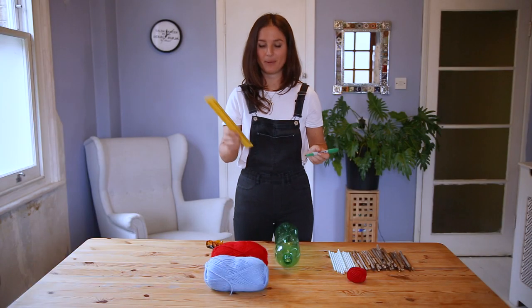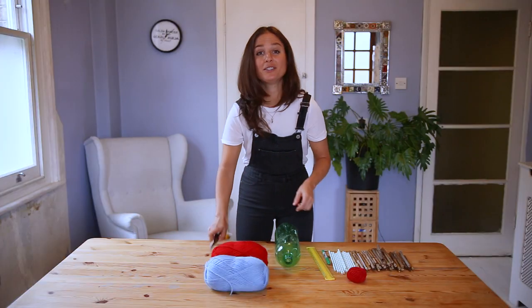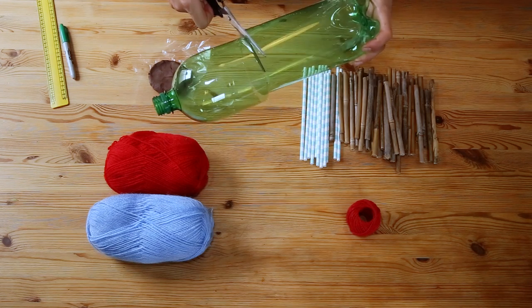First I need to mark 18 centimetres from the bottom of my bottle and then I'm going to use scissors to cut the top off. Now this can be quite tricky so please ask an adult if you need some help.